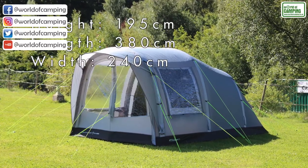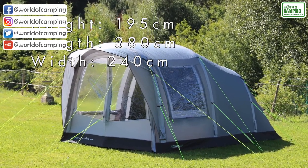Constructed from 120 HDE fabric, this tent is both lightweight and robust.